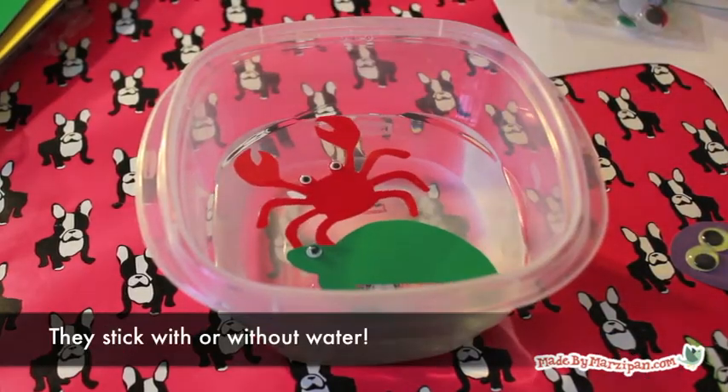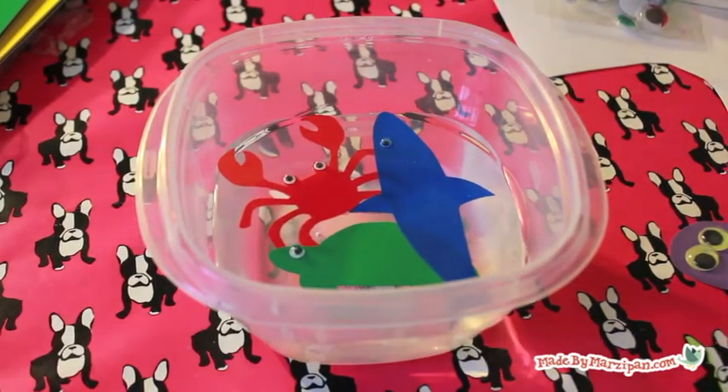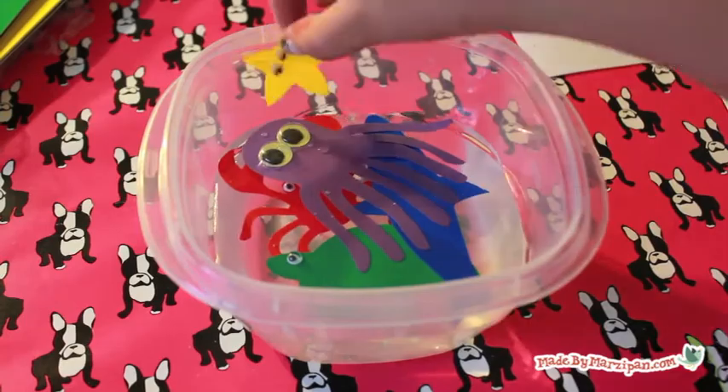These float on the surface and cling to the side of the tub. Try pouring water on them and they pop right back up. Air dry or wipe gently with a towel to store them in an envelope for next time.